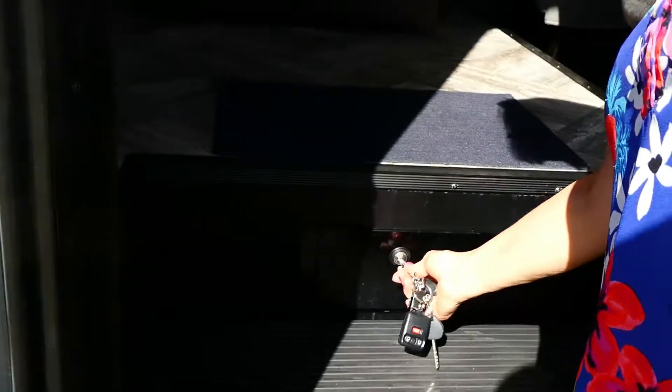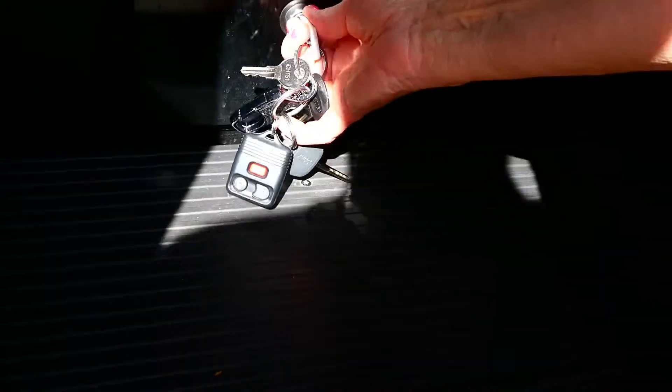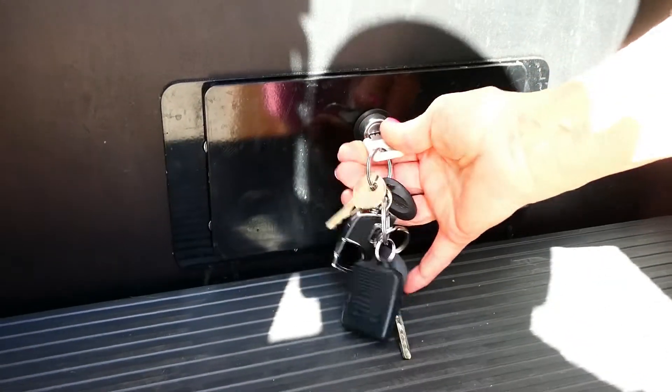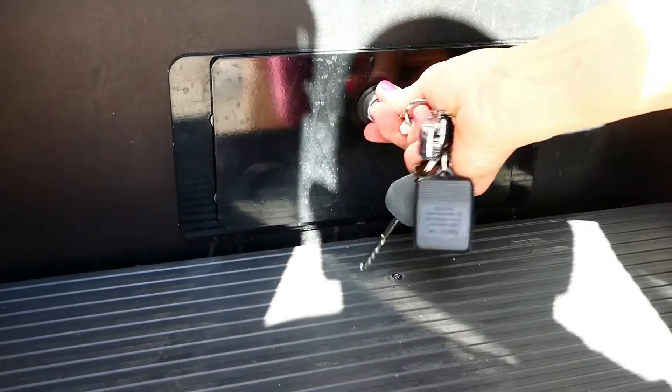The safe key is right here — that whole door lifts up and it goes back fairly far. So if you're living in your camper for a while and you've got some things you want to secure, you can put them in there — wallet and things like that. The 751 key opens this first one.